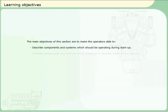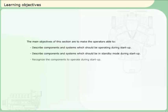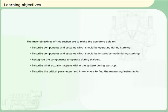The main objectives of this section are to make operators able to: describe components and systems which should be operating during start-up; describe components and systems which should be in standby mode during start-up; recognise the components to operate during start-up; describe what actually happens within the system during start-up; describe the critical parameters and know where to find the measuring instruments; and identify rectifying actions in case of deviation.